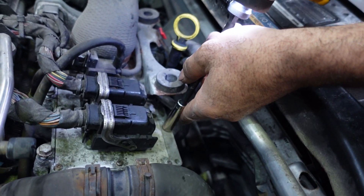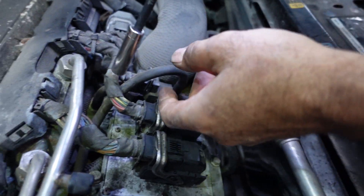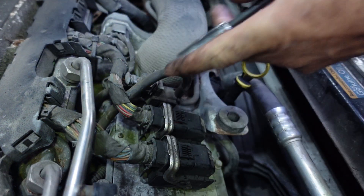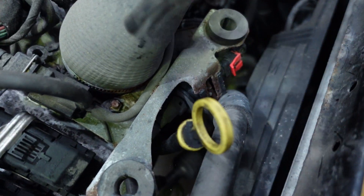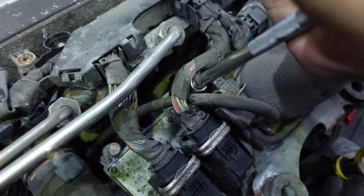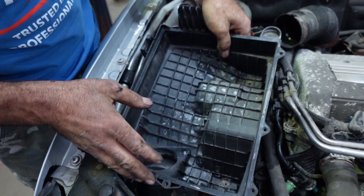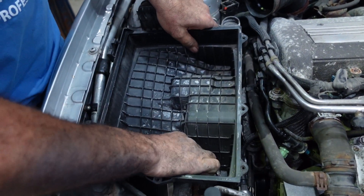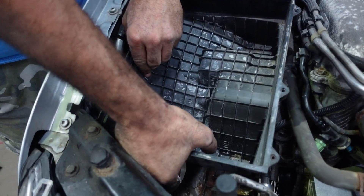Tighten these U-bolts: 1, 2, 3, 4. Put back the filter housing. Slide in the duct.